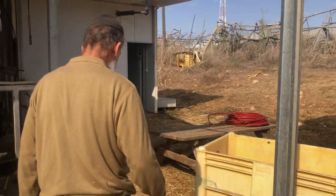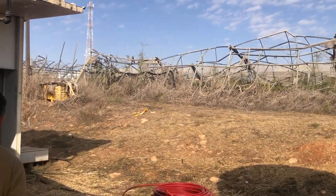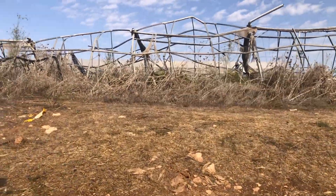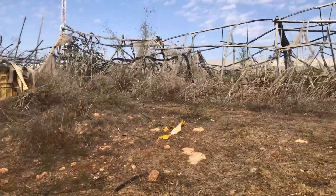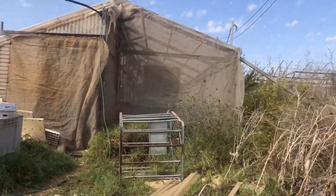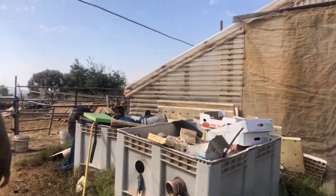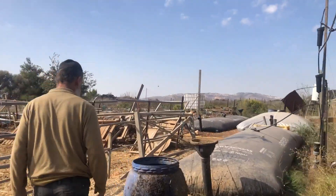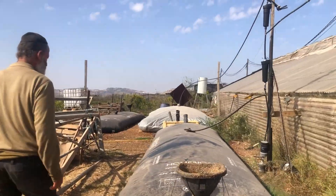Now I'll quickly show you. We're walking with a friend of mine, Alon Zimmerman, on the Itamar Farm, and he showed me around some of his fascinating and amazing advancements — very scientific, modern. He has a lot more in store, but he's going to show us how he produces methane gas.